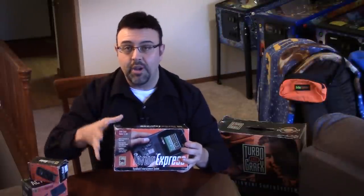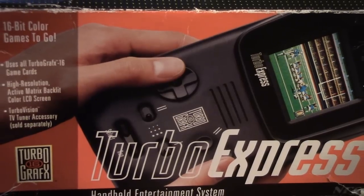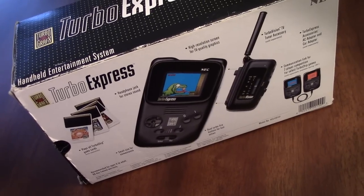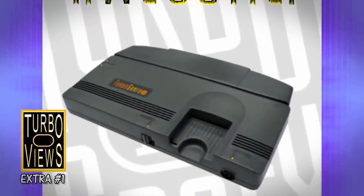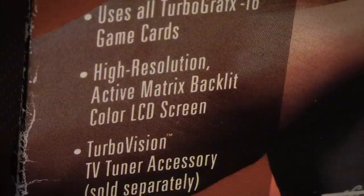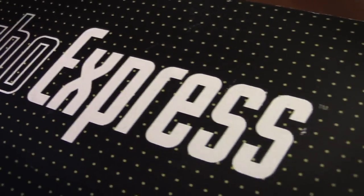Before we get into my story about the system, this is my original Turbo Express box — insert and everything. If we spin it around, you can get an idea of exactly what this is. If you take the TurboGrafx-16 base unit, which we covered in the first episode of Turbo Views Extra, and you scrunch it down into a handheld with an active matrix LCD screen, add in some sound and a headphone jack, you've got the Turbo Express — basically a portable TurboGrafx-16 system.